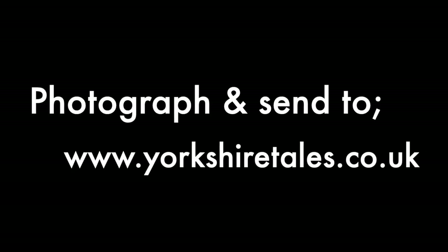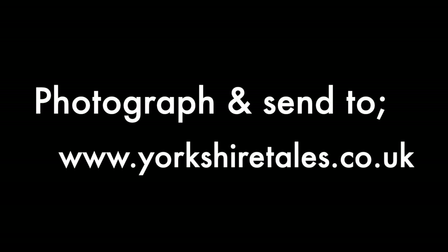Thank you for watching this tutorial video on how to collage and photo montage. Having completed your design, please photograph it and send it back to yorkshiretales.co.uk.